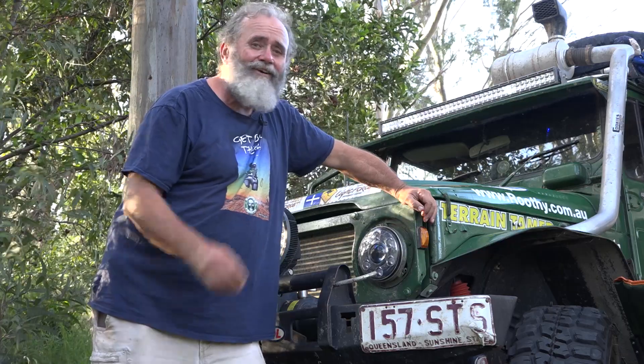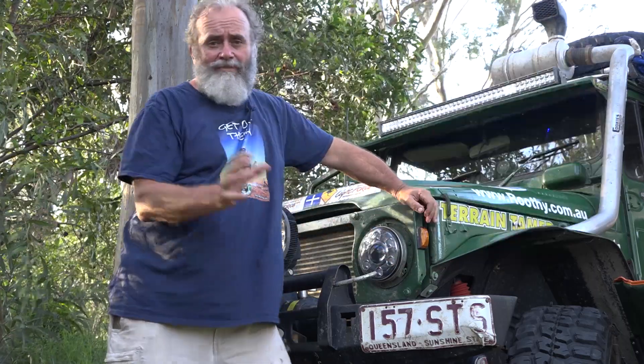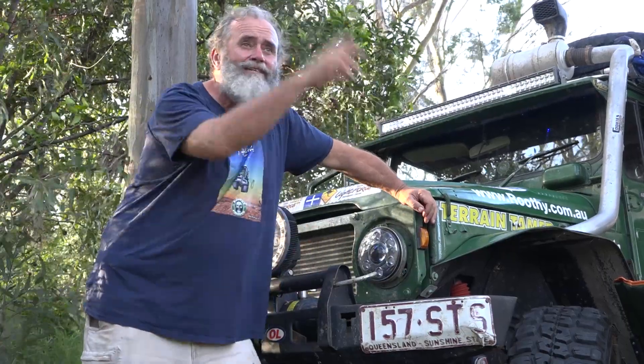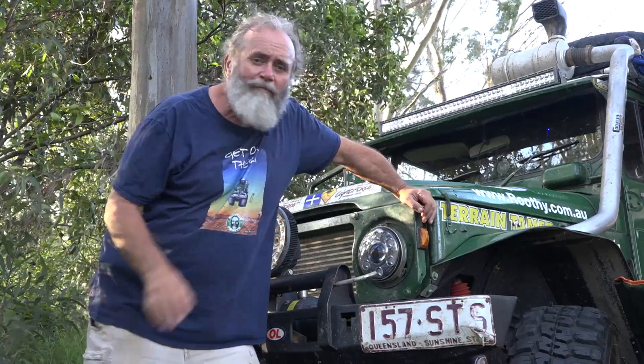Until Ben from Ignite was at a show and he saw that I had one cracked headlight and he said he had a headlight that doesn't crack. He gave me a couple of them — 7-inch sealed beam LED Ignites they're called — and you've probably seen them because Milo's done most of the eastern states with these in this last year, not a problem at all.